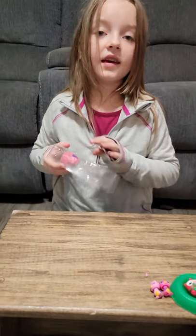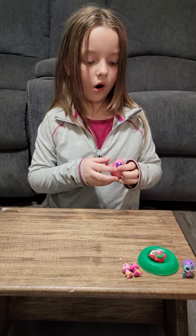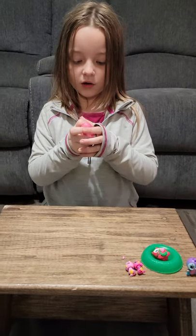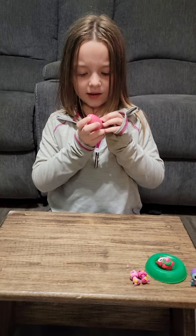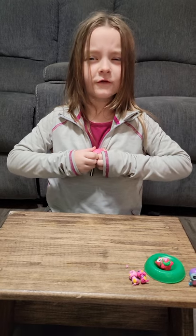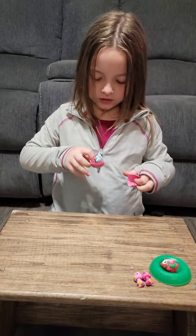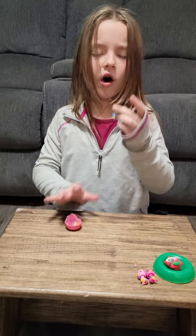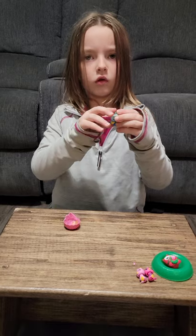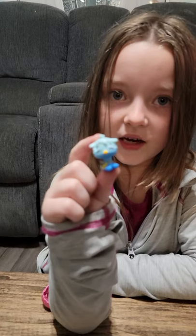I'm going to need that one. And then another one that came from it. It has a blue face with a small beak. What? It's like a llama! It's a llama! I like this very, very much.